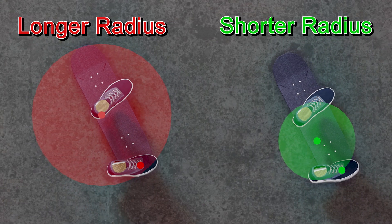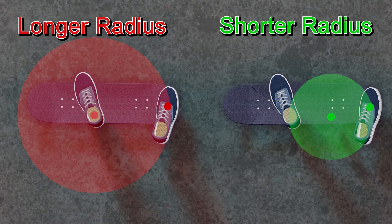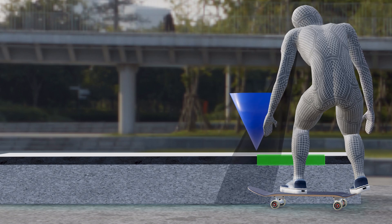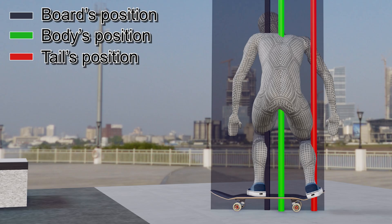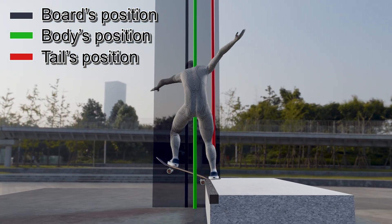If your weight is far from the tail by leaning forward, you have to move it for a longer distance, which increases the chance of letting it hit the obstacle. Also, trying to lock in closer reduces the chance of the tail hitting the obstacle. So I recommend keeping your weight on the tail side while trying to lock in closer.